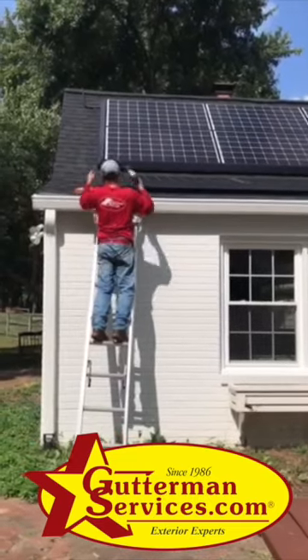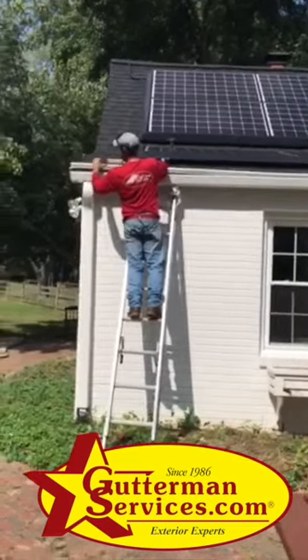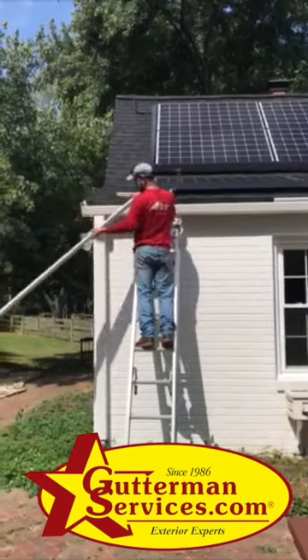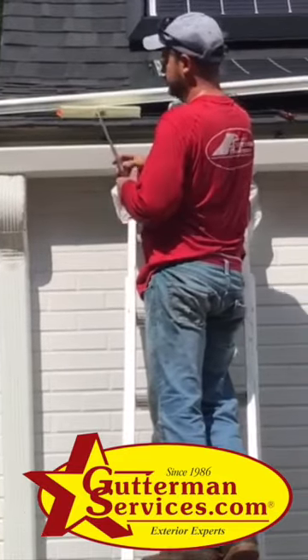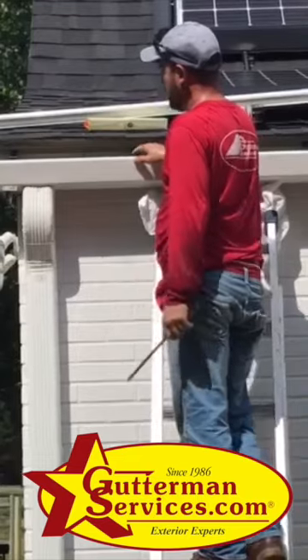That separate hood is put there deliberately for this purpose. You lift that hood right off, then use a screwdriver to pop up one hanger to pop the hood loose from the hanger.